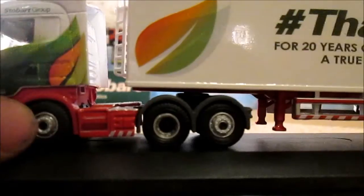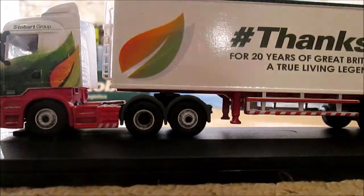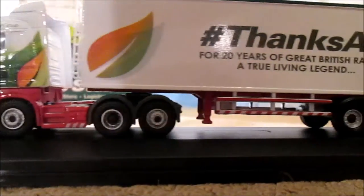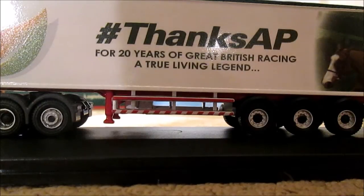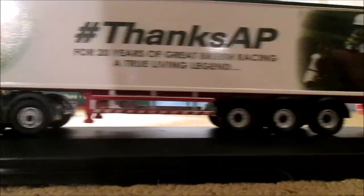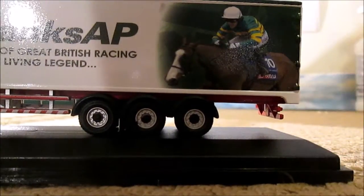On to the trailer — we start off near the cab with the leaf design that the Stobart Group have. As we go down: hashtag Thanks AP for 20 years of great British racing — that should be racing, sorry — a true living legend. And then at the end of the trailer we have a picture of him.